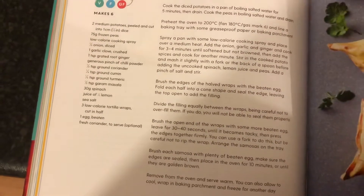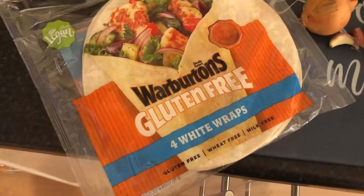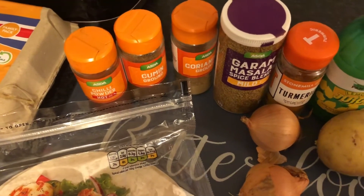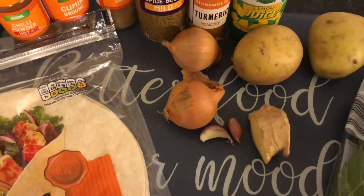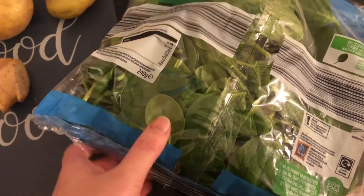I'm making a recipe from the Pinch of Nom book - the samosas are on page 224. I've checked and I think I've got all the ingredients. I'm using Warburton's gluten-free white wraps as I'm wheat intolerant. I've got eggs, chili powder, ground cumin, ground coriander, garam masala, turmeric, lemon juice, two tiny onions, small garlic cloves, root ginger, potatoes, and 30 grams of spinach from a 240g bag.